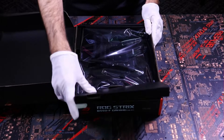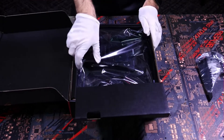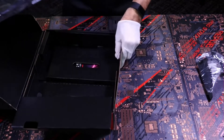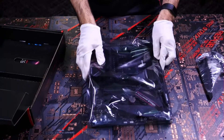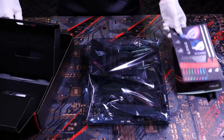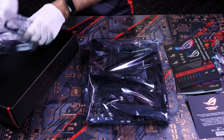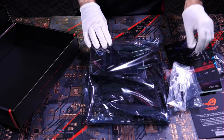Here we have the contents of the box. We have our Wi-Fi antenna, our B550F motherboard, an instruction manual, a sticker sheet, a thank you card, and lastly all the cables we'll need.